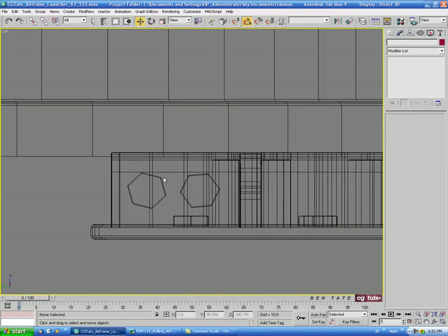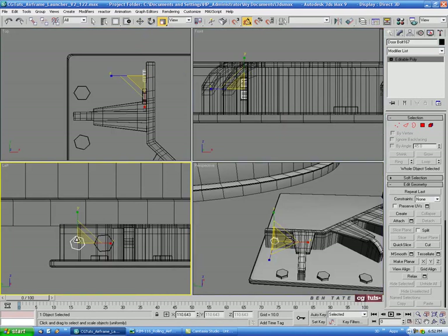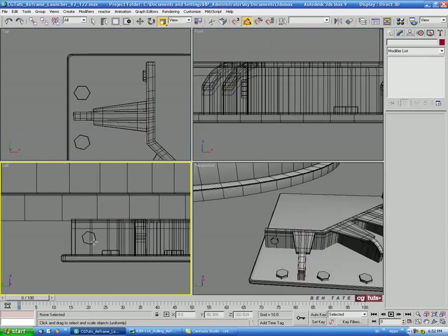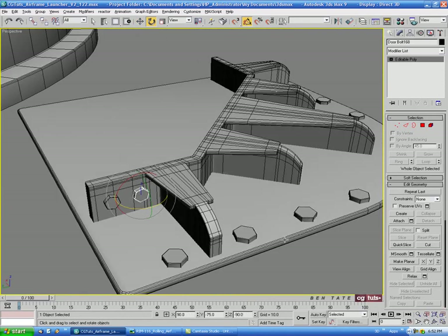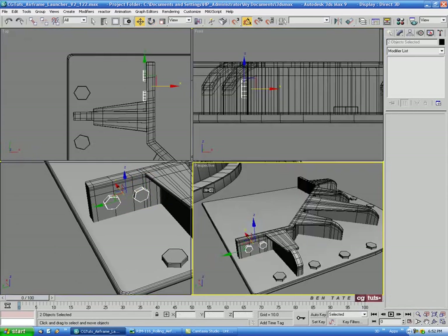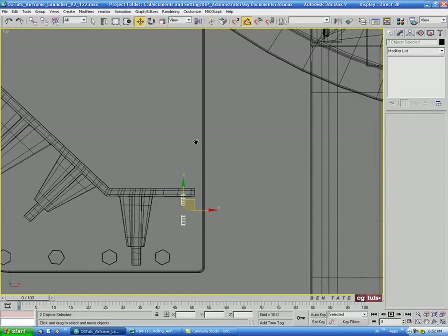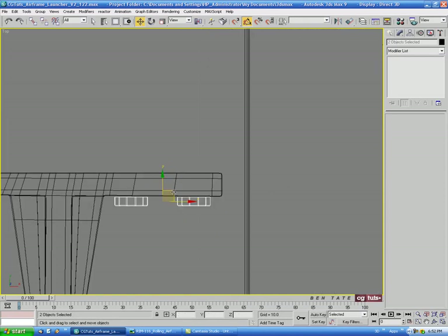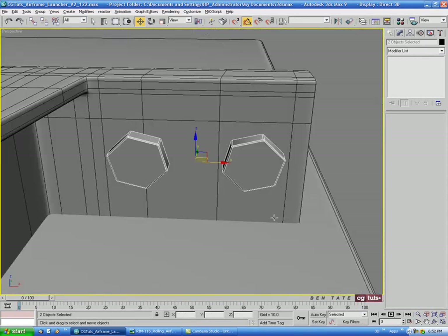These bolts look a little too big, so let's scale this one down a bit. Delete that extra copy and shift-drag a fresh one over. Then select both and shift-drag them to the other end, choose Copy, rotate them 90 degrees, and place them against the side.